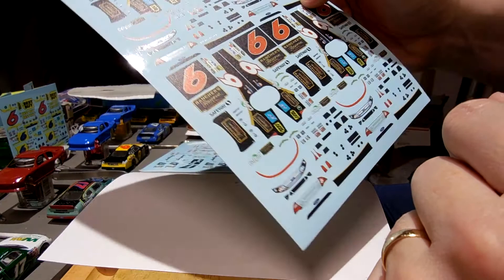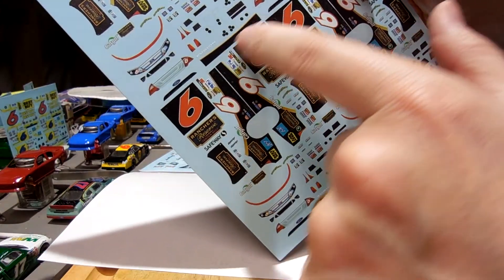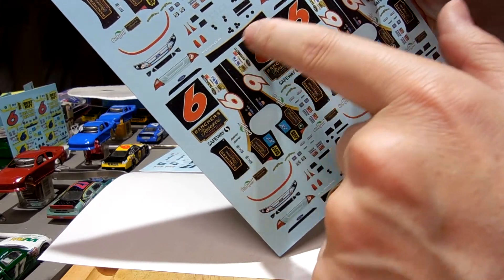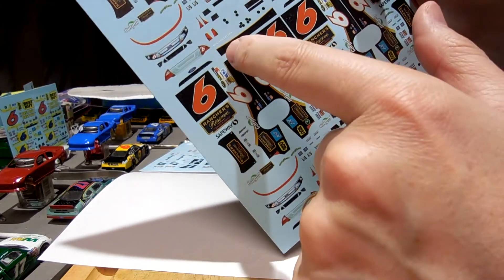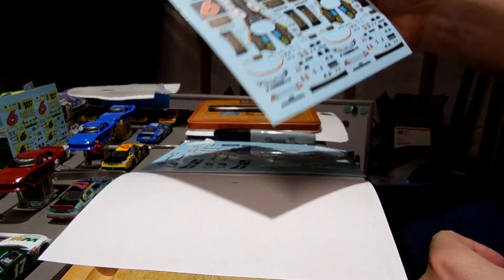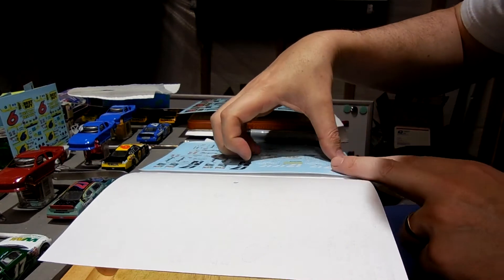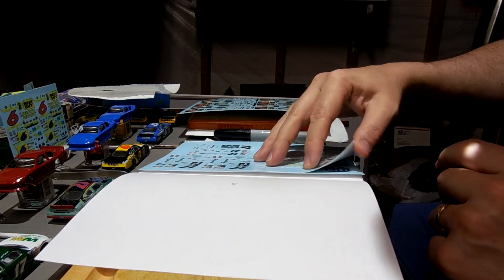These nose decals are always fun to do — I say that facetiously because they're not fun. Getting that decal to wrap around the front is tough. I'll cut that up later.